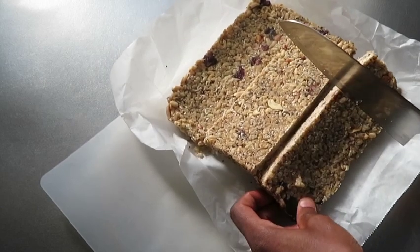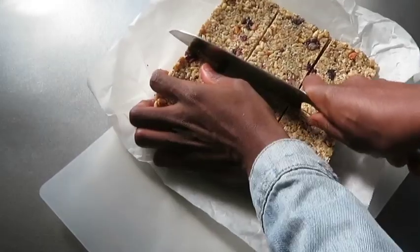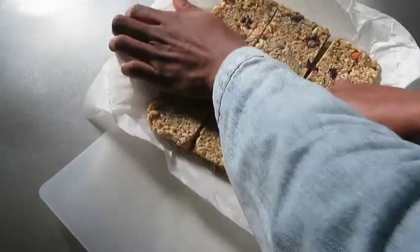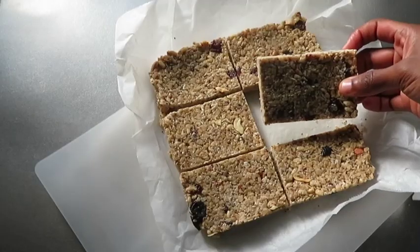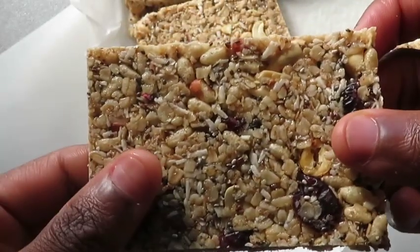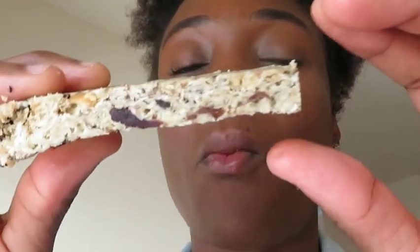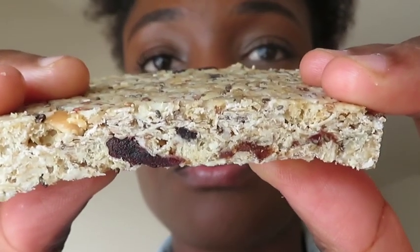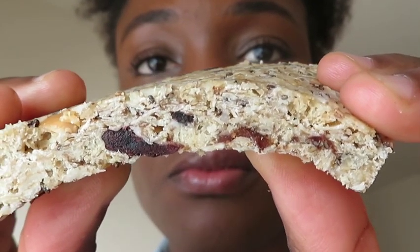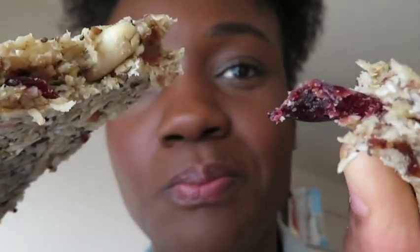I decided to cut mine into six pieces; you can cut them smaller if you prefer. These chewy granola bars are so easy to make and super delicious — I make them all the time and I'm literally obsessed.